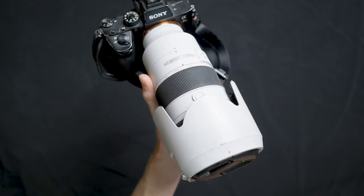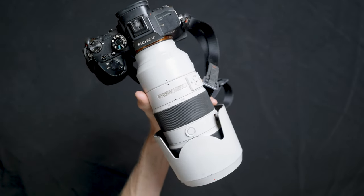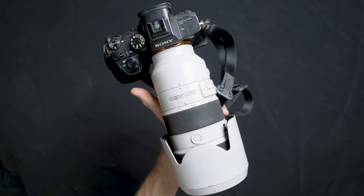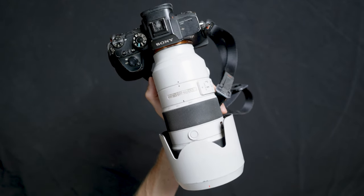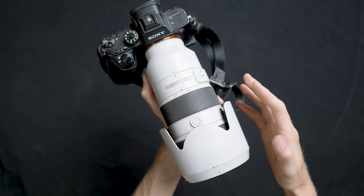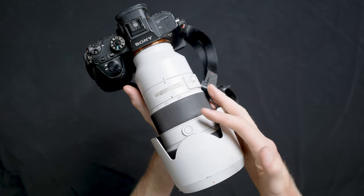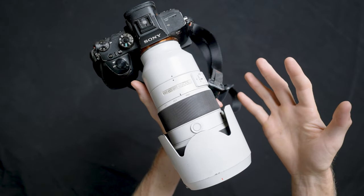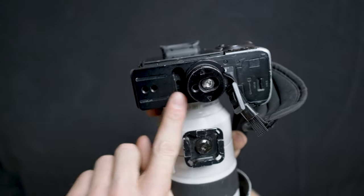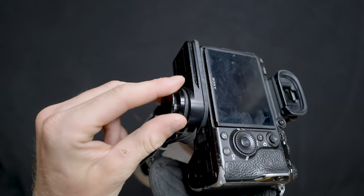First up is camera gear. I'm bringing two camera bodies: the A7R3 and the A7S3, which is what I'm filming on right now. The A7R3 is really amazing at photos — very high megapixels — and also does great video. The A7S3 has a flip screen and is just really good at video. I've got a lot of both photo and video deliverables for this assignment, so that's why I'm bringing both. Both cameras have a Cotton Carrier base plate with a universal mount that attaches to a tripod and also works with the Cotton Carrier harness system.